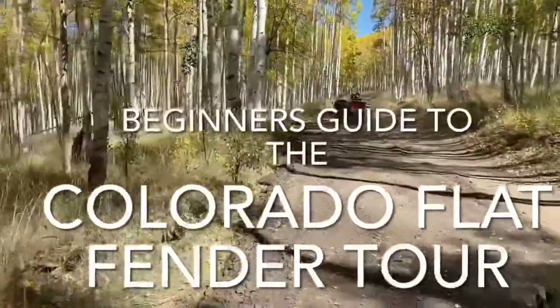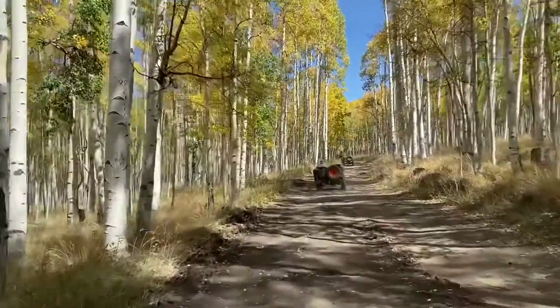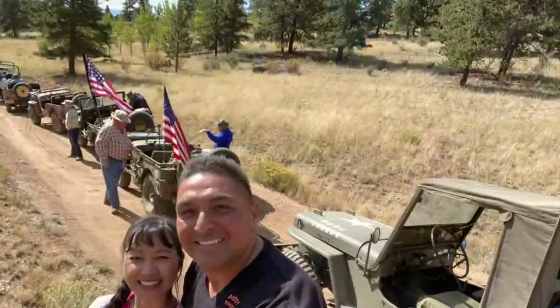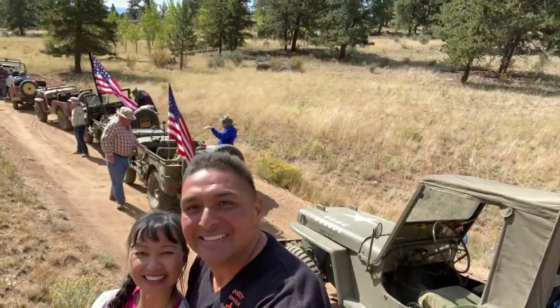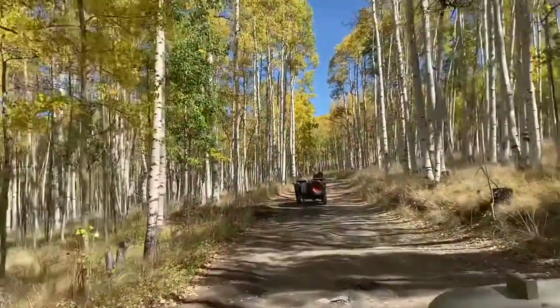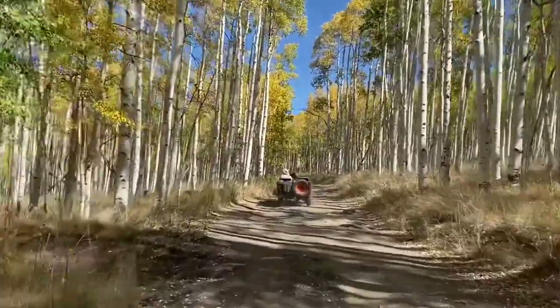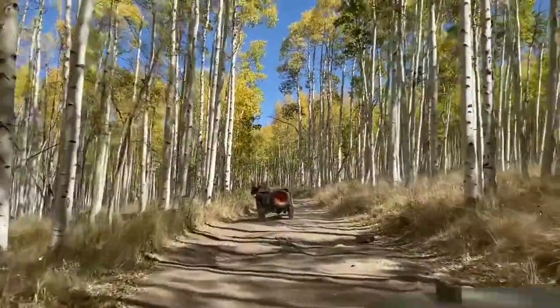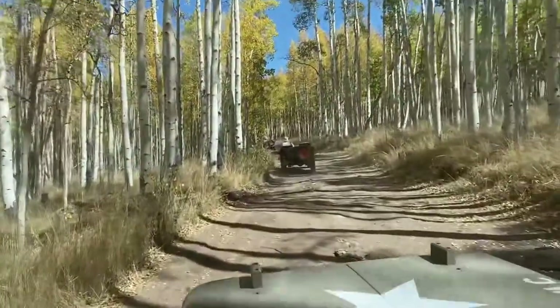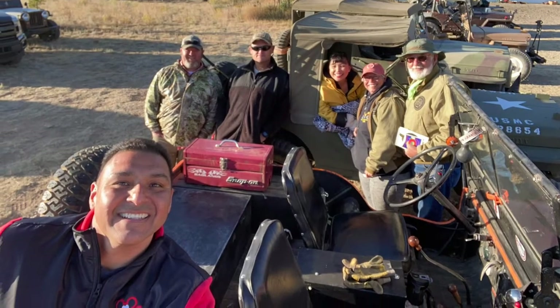Welcome to the beginner's guide to the Colorado Flat Fender Color Tours. If you're lucky enough to get picked to go to the Fall Color Tours, this short video may help you out. This was our first time there. This is the farthest I've ever taken my Jeep — about a good 1,600 miles one way. Once we got there, it was absolutely beautiful. Never seen anything like that: all the trees, the aspen, the trails, and hanging out with all these other Flat Fender Jeep nuts. It was just a real awesome trip.